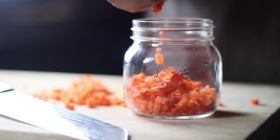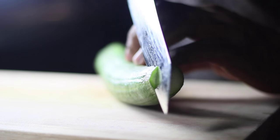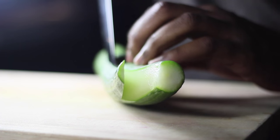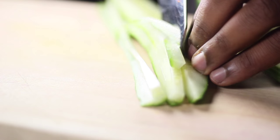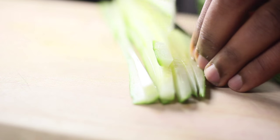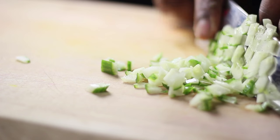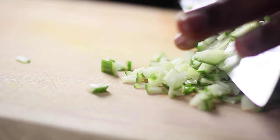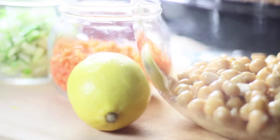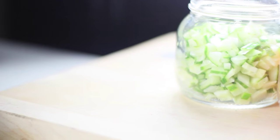Then we're gonna move on to our cucumbers — English cucumbers. They don't take very long to slice. What I like to do is just run along the side of the cucumber and then cut long strips going straight from top to bottom, then turn that sideways like we did with the carrots and just dice it all up. Make sure the cuts are more or less even because they'll be going in with the chickpeas, a little bit of lemon juice, the carrots, and some Greek yogurt.